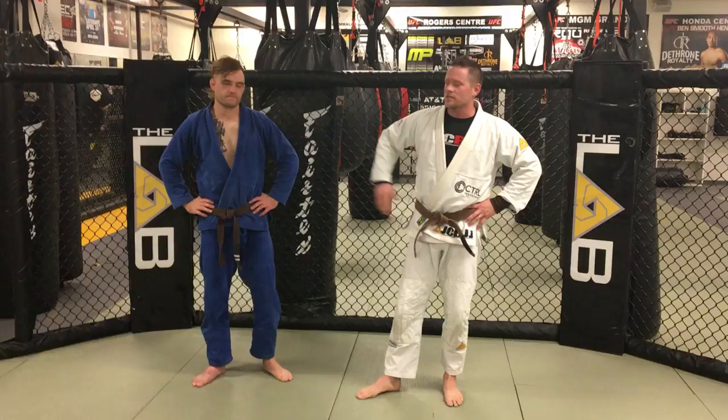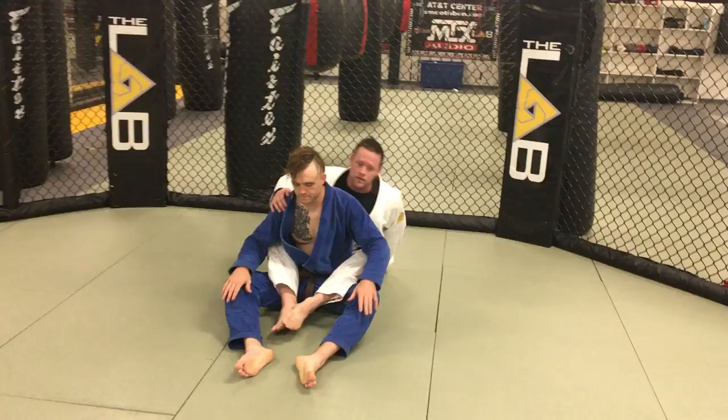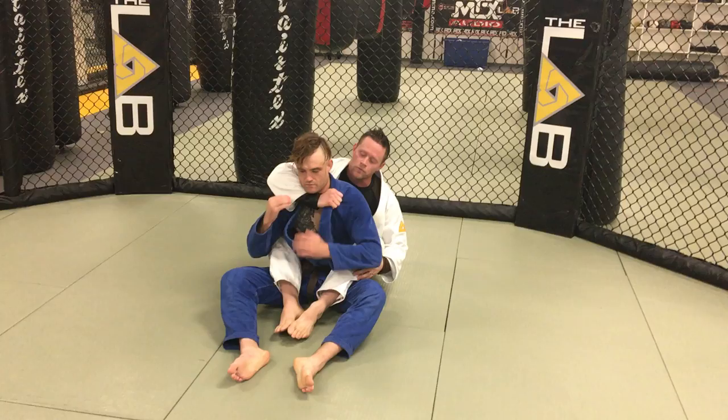Hey everybody, I'm Jeff. This is Scott. This is the JC BJJ Move of the Week. I'm going to take from Rear Mount. I've got full Rear Mount, hooks are in. I'm going for a lapel choke from the back.